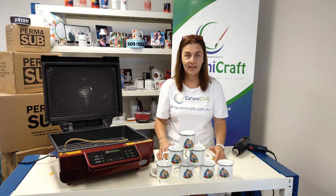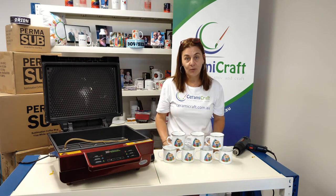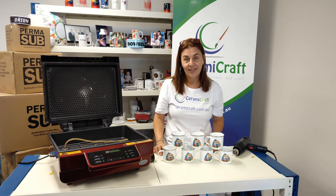Beautiful colour. Give it a go — shrink sleeves will change your life, they're amazing. If this was useful please give us a thumbs up below, subscribe to our channel and you'll get future videos. Thanks again.